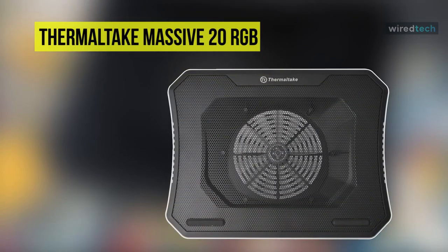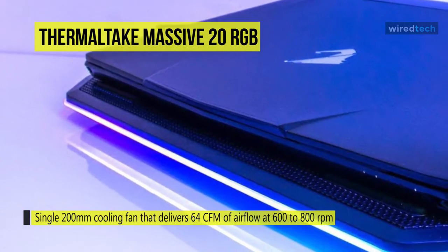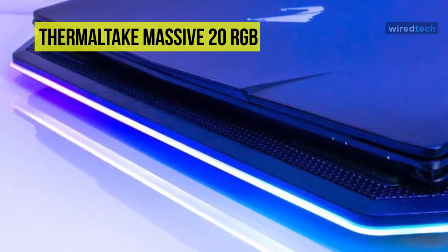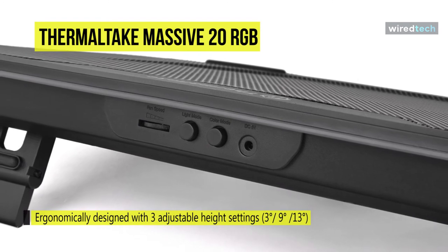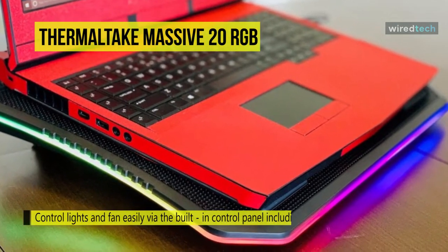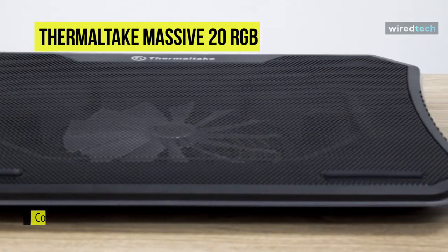Keep laptop temperatures down with the massive 20-inch RGB notebook cooler from Thermaltake. It has a single 200mm cooling fan that delivers 64 CFM of airflow at 600 to 800 RPM with a noise level of 30 decibels. This notebook cooler features a mesh and plastic design with integrated lighting controls and is USB-powered. It fits 10 to 19-inch laptops. Choose between four different colors in full-lit mode or seven colors in blink or pulse modes, and use the wave or RGB spectrum options to cycle through all 256 RGB colors. It features three adjustable height settings at 3, 9, and 13 degrees for optimum viewing angles and ergonomic positioning, plus added airflow beneath the notebook. The side panel incorporates controls for lighting effects and fan speed for easy access.